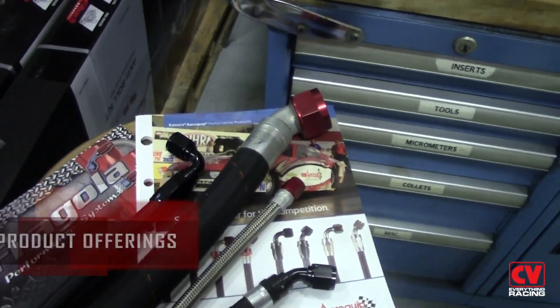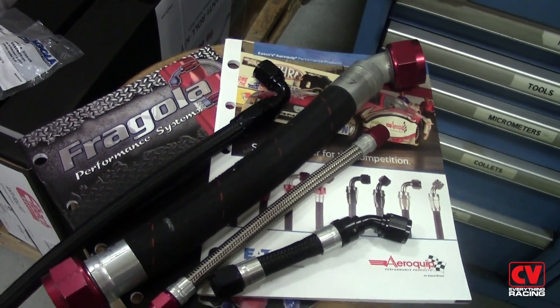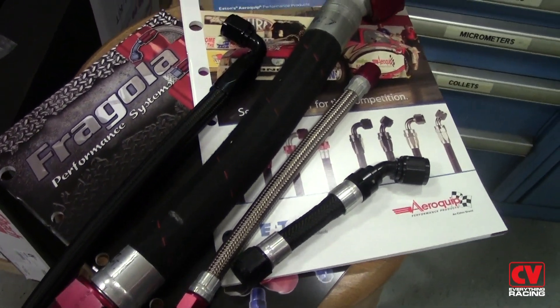We have a couple of great full offerings of fittings here at CV Products, one being Fergola and the second being Aeroquip. They offer a full line of fittings that should be able to help you with any of your plumbing needs.